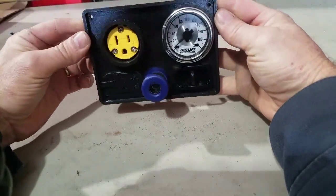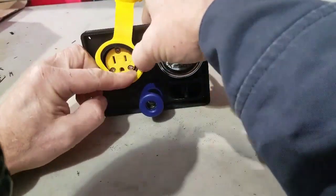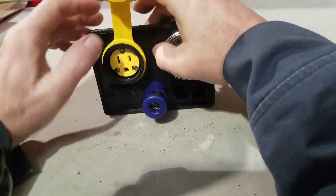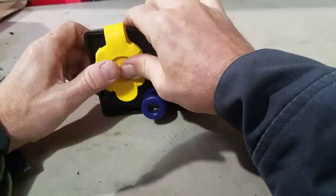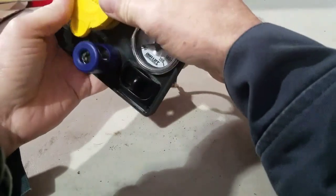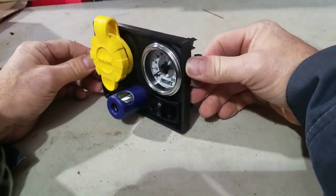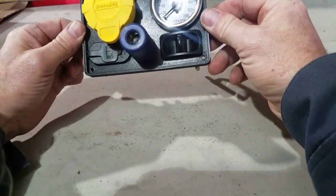The only thing I have left is to put in the 110 receptacle. Got this little guy at Blows — came with a cover. It's an outdoor receptacle. I kind of modified it and took the parts I wanted to make it work on this control panel. There you go — everything goes together nicely, covers it up, keeps the moisture out, no problems with trash getting in your 110 receptacle.